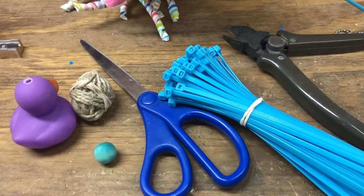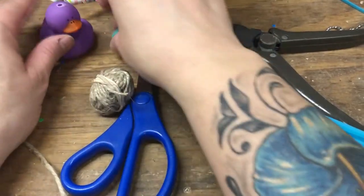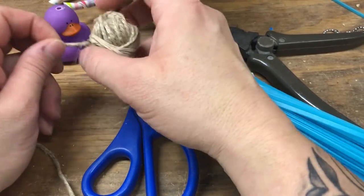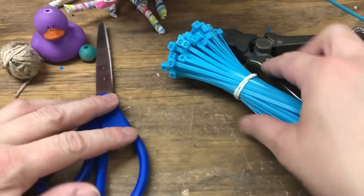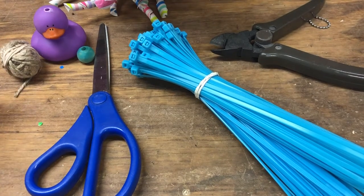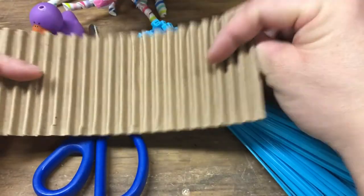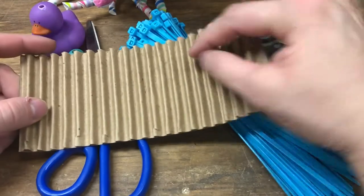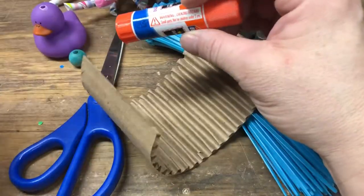There we go. So I have my topper. I like having a bead on top. Some type of string — of course you can use wire or anything else, this is just the one I decided to use. Scissors, zip ties, zip tie cutter, straws, and your pencil sharpener. So I found this corrugated stuff — I think you can buy these in strips online, but I think I got this out of a box from Amazon. And Elmer's glue.